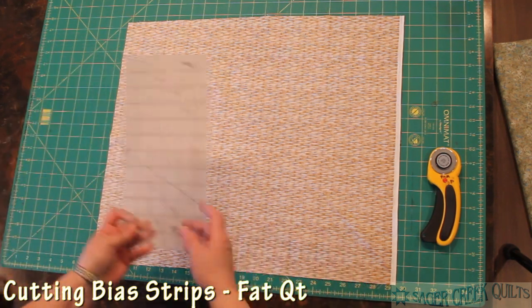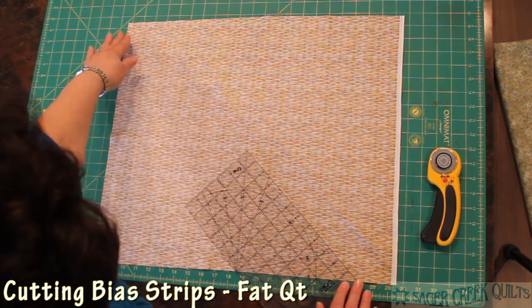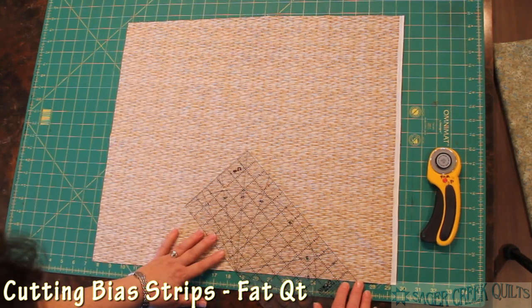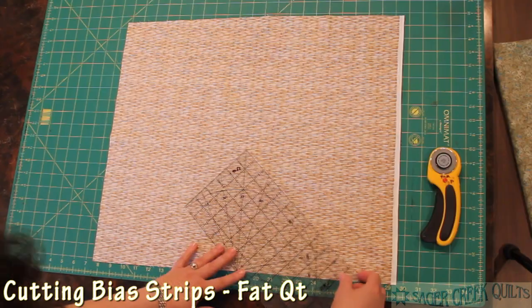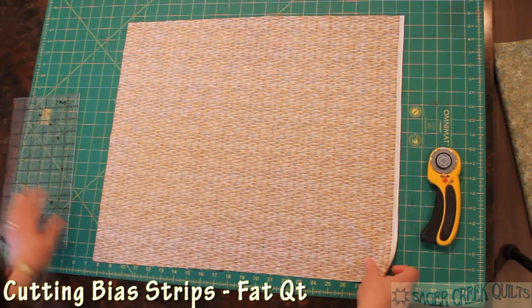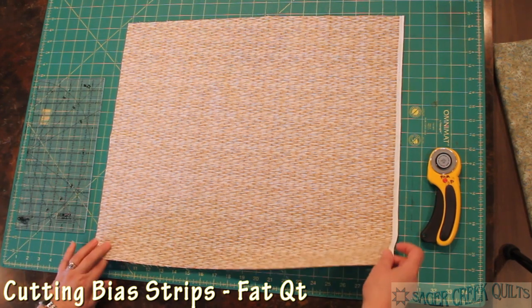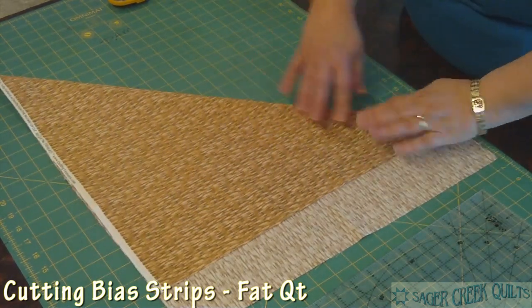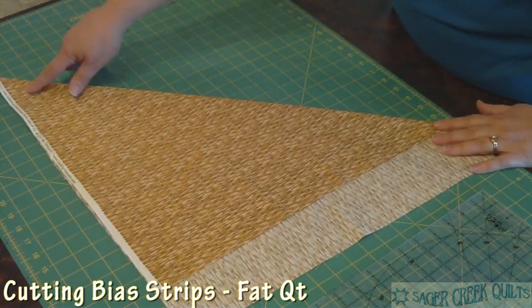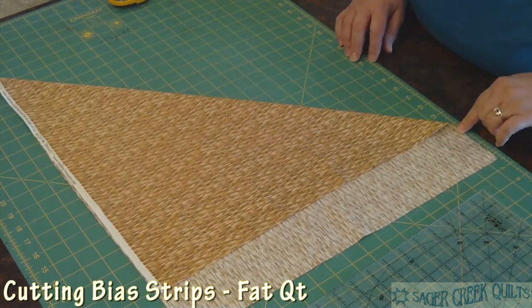One of my problems is my ruler won't reach all the way across to cut a bias strip. Even if I had a 24-inch ruler it wouldn't quite reach all the way across. So we can fold it, make a few folds, and make it small enough that we can get all the way across our bias with the smaller ruler. Remember making paper airplanes — we're going to fold so that we match the selvage line with the side cut of the cross grain.